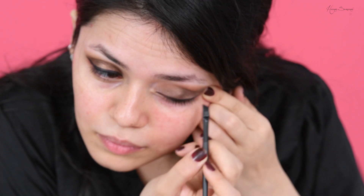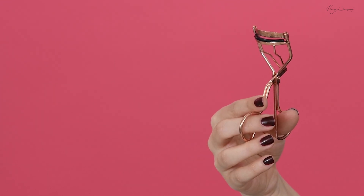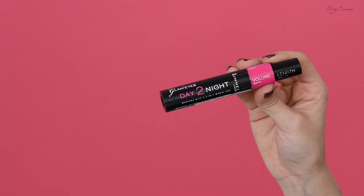I'm going for a really dramatic wing liner with my L'Oreal gel liner. After curling my lashes, I'm going to use a mascara to pump those lashes — using a dual one by Rimmel. Then I'm taking a wipe and cleaning up all the fallout before moving on to my base.